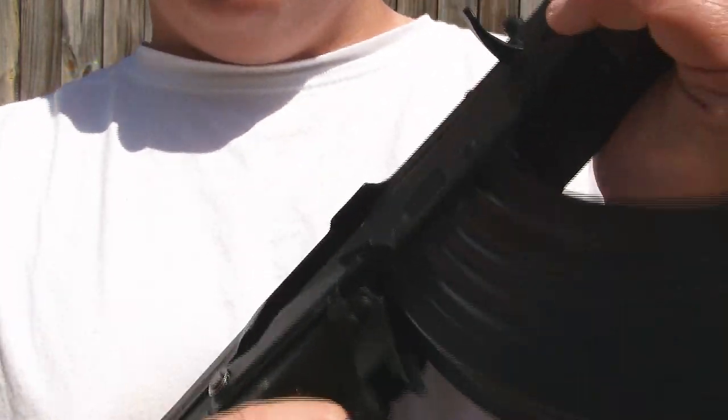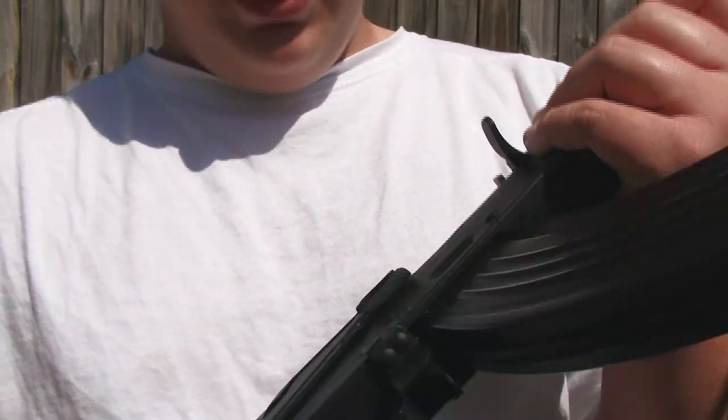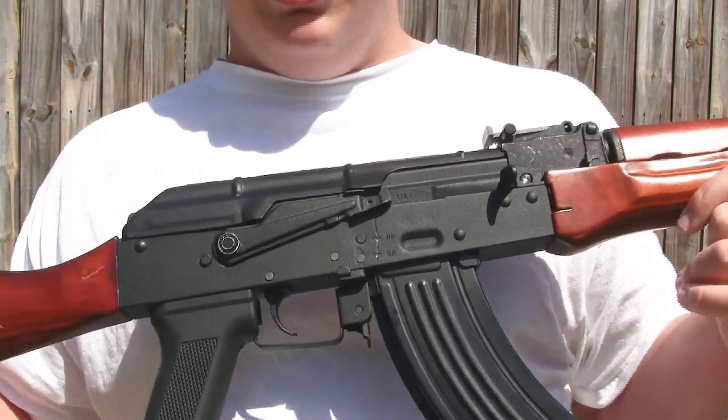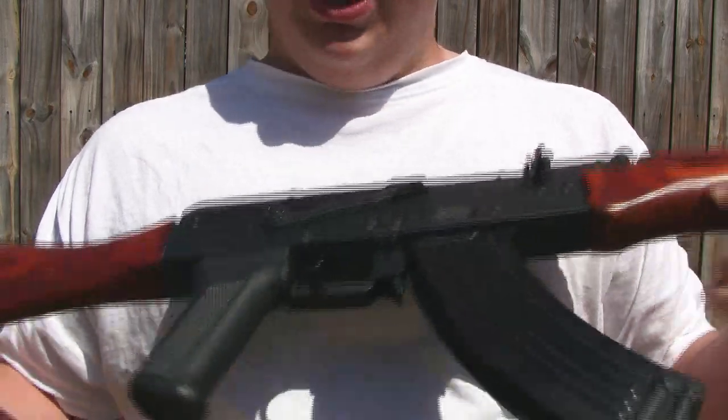I don't know if that's just a loose selector plate problem or if that's how all the D-Boys come. But it really ain't too bad, because I'm always using this gun on semi-auto for it being right at about 390 FPS depending on which BB you use. So I just keep it all the way down all the time when I'm shooting.